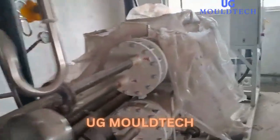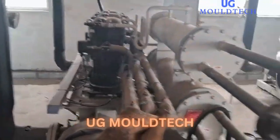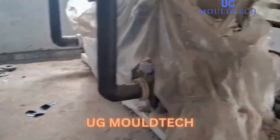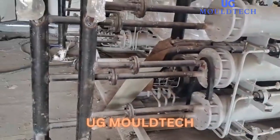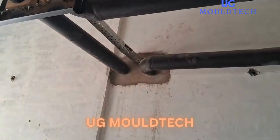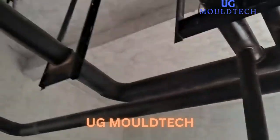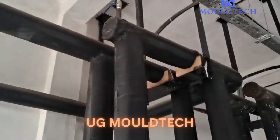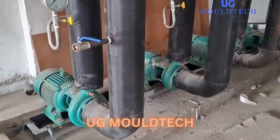We are using pressure gauge and temperature gauge to monitor them. It will be according to the required capacity. Here we have installed three units. This is the in and out of the tube — the pipe is coming from here and going to the pump.